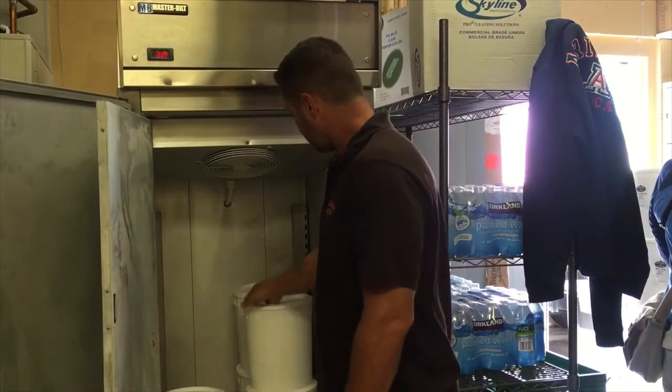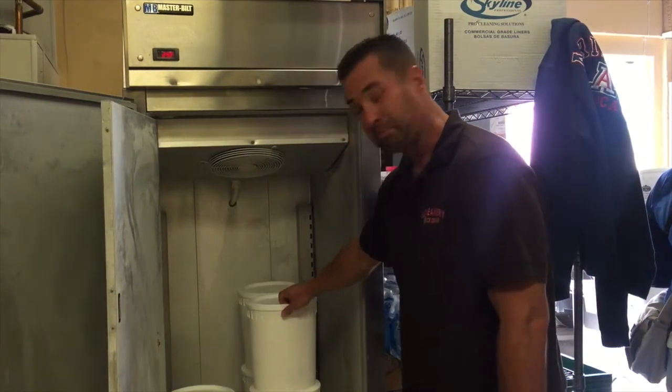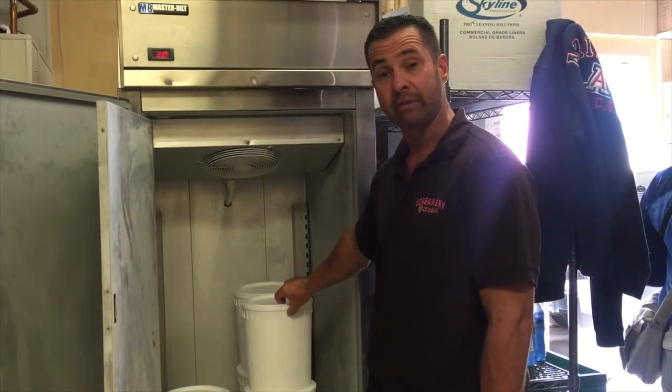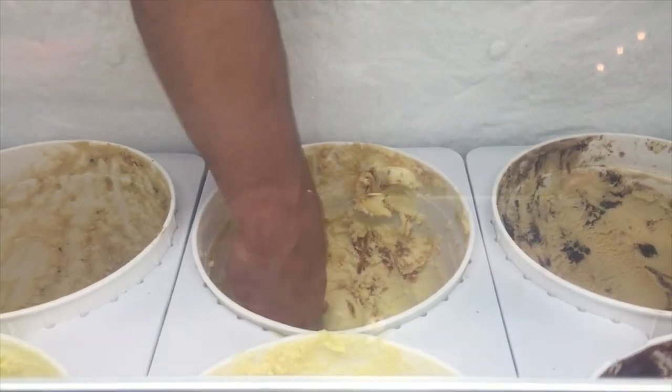The containers are then placed in the hardening cabinet, which drops the temperature of the ice cream to negative 30 degrees Fahrenheit for 24 hours. This prevents ice crystals from forming in the ice cream. The ice cream is now finally ready to be served.